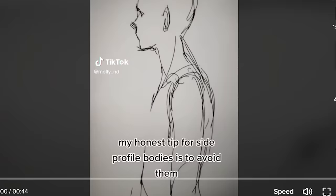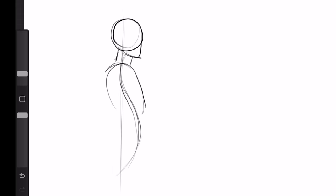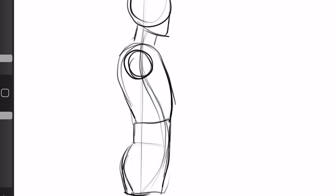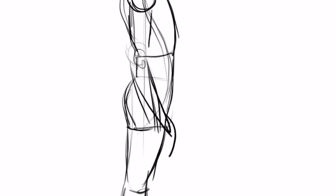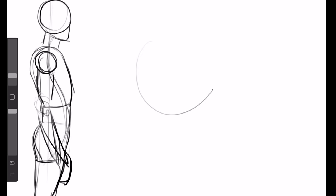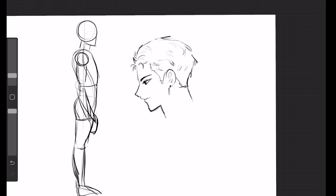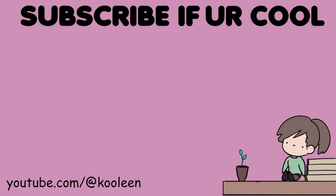Next: my honest tip for side profile bodies is to avoid them. Want to learn how to draw hands? Don't draw them at all — just stick them in the booty hole. Bro, that is not how it works. It's actually really easy: just draw a circle for the head, draw an S-shape for the upper body, then draw beans and the booty. The elbow goes about here, draw the legs in a curvy shape, then the feet and hands. I'm literally using a reference. You should learn to draw the side view at least once, or your character will end up looking wrong.